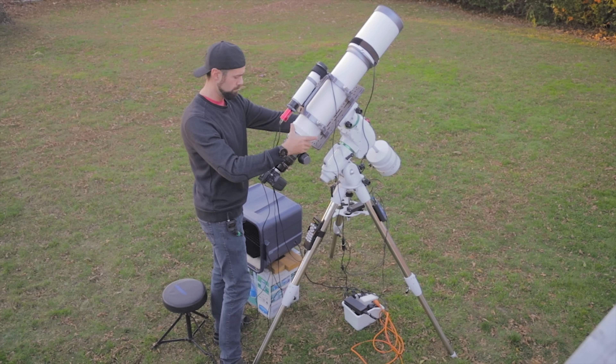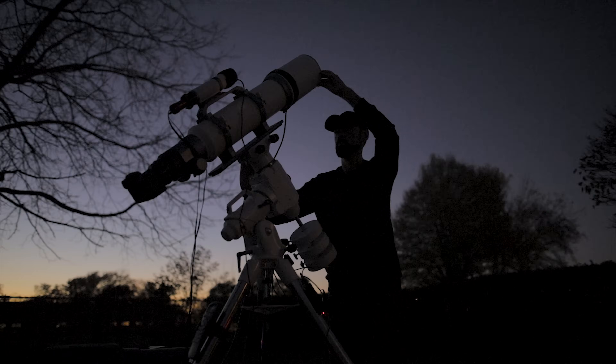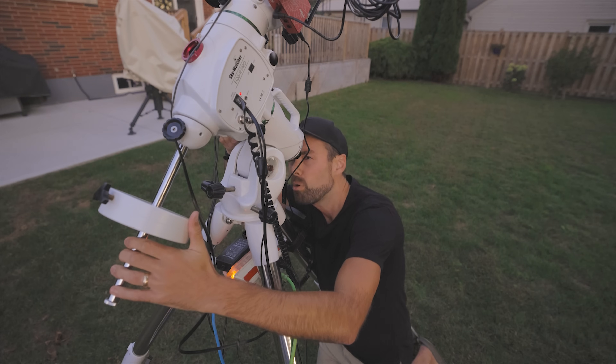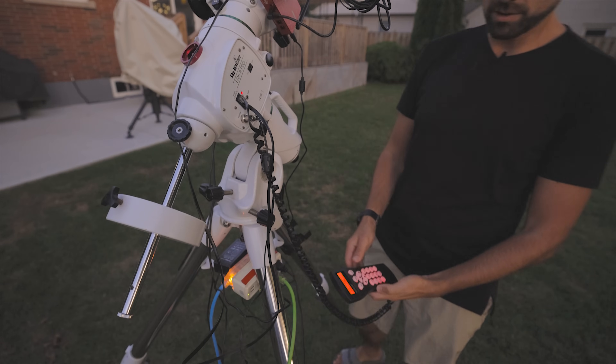So if the ASI Air is so great, how come I haven't been using one for the last two years? Well, to be honest, it fixes a lot of problems that I just don't have. I love my old-school setup routine — manual polar alignment, my big clunky laptop. I'm just so used to my old routine I never felt the need to change, even though yes, the ASI Air does a lot of these things for you and a lot better. But I also realized that the way I do things is not for everyone. I don't need an app, just a little hand controller.